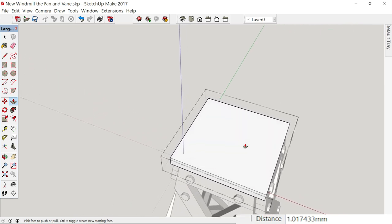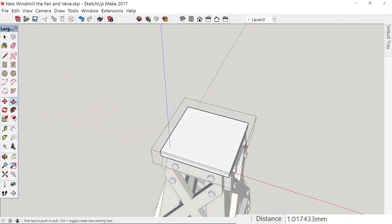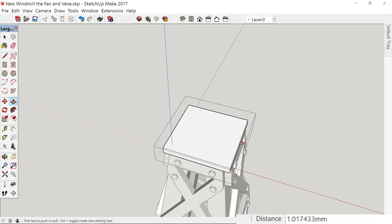Now what we're going to do — we want to be able to mount the fan and the weather vane, so we need to bring us a post up here. The fan is going to be 12 feet in diameter, and it just has to be that big or it's going to be so small. I tried to do one that was 6 feet and it came out to be a half inch across — there was nothing to it.